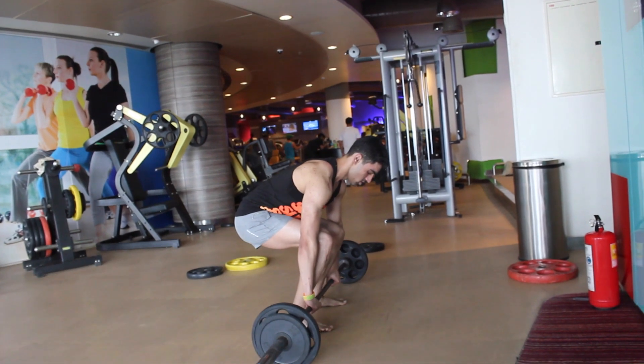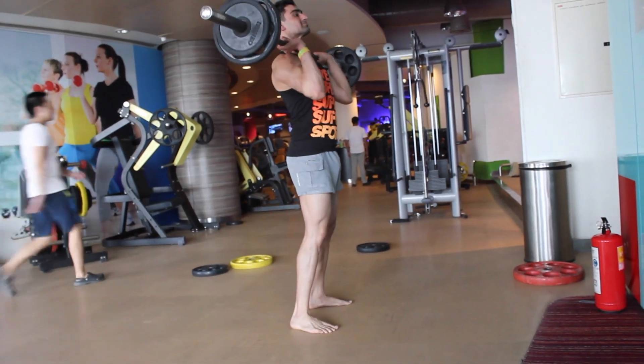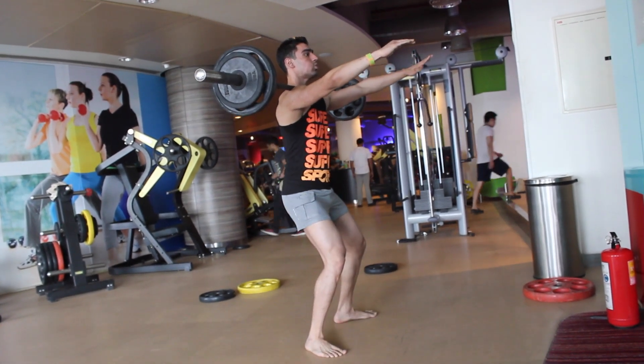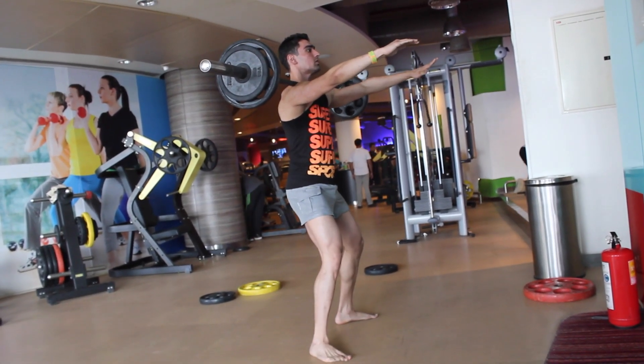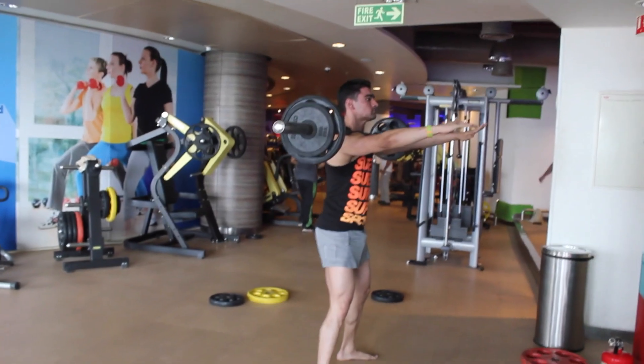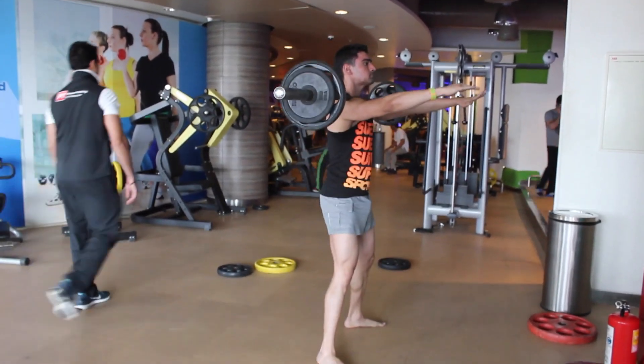After tiring ourselves out with the isolation movements, we moved forward to our front squats. This is a basic variation of the squat movement and we mainly want to target our quads in this one. We went lighter because, as I said, we did not have a squat rack, so we will be back with a squat rack in a few weeks.